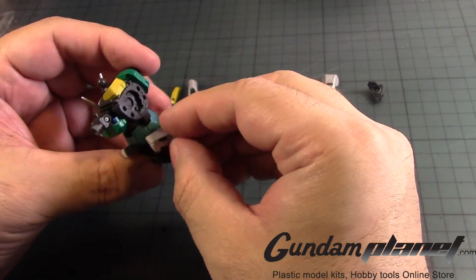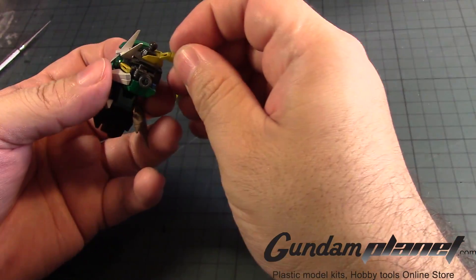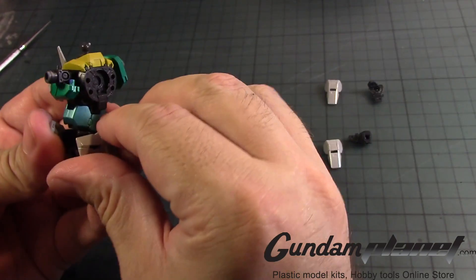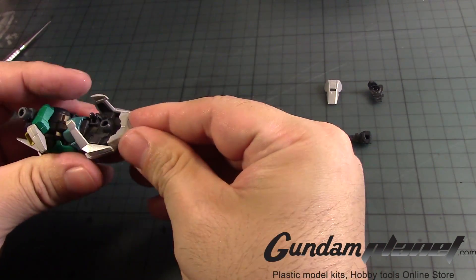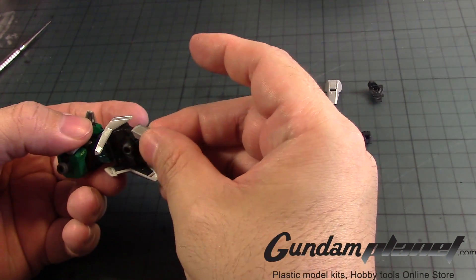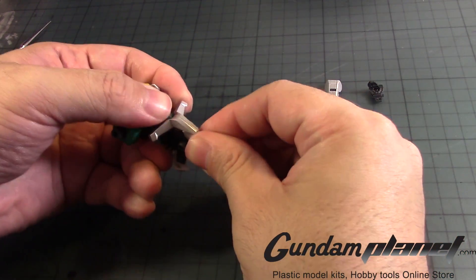Put it back — so the back skirt armor goes there. Close it up. And then we have the two yellow parts here — one goes there, the other one goes here. Okay. Crotch armor — one goes there... no, the other one goes the other way around. There's a notch there. There we go, took a while.